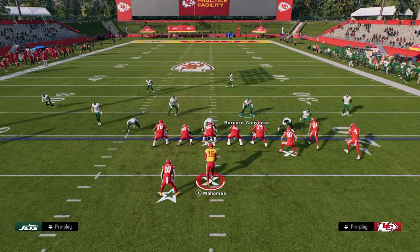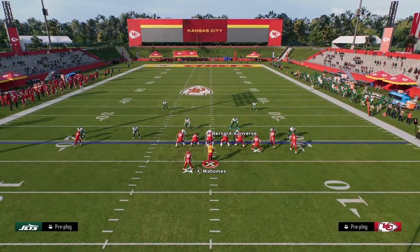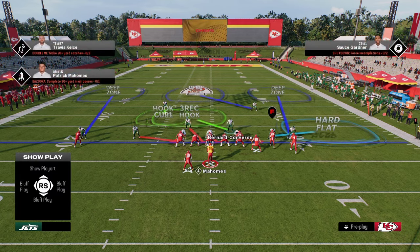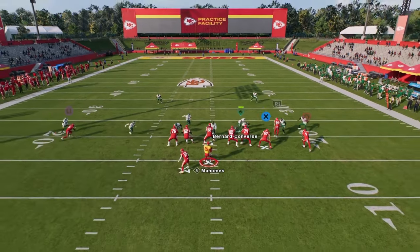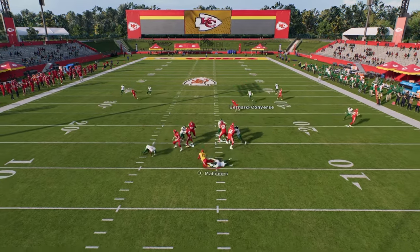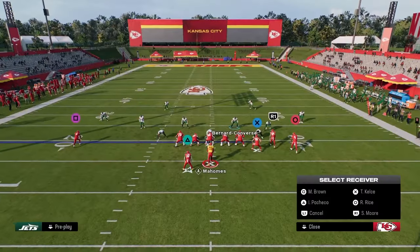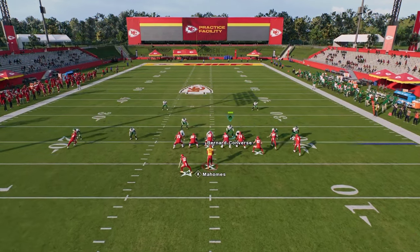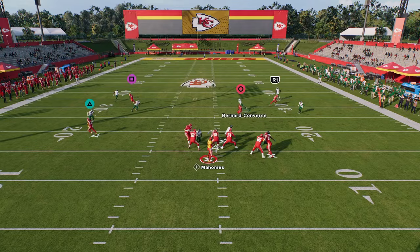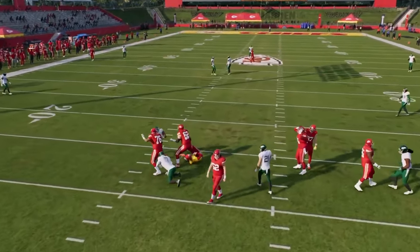As far as how to block it — they can block a running back on the left side of the screen. If they do that, that's where I like to put the slot corner in the blitz assignment, because oftentimes he's going to hold that running back and we still get the A-gap. If they block a tight end, a lot of times it still comes in — and if we send the slot corner, we'll probably still get that pressure.